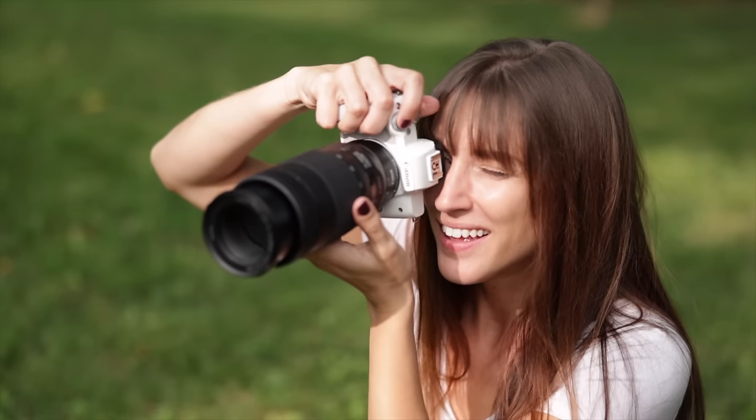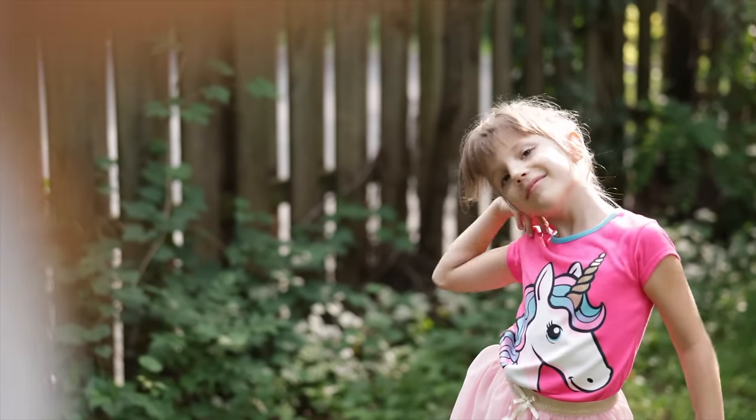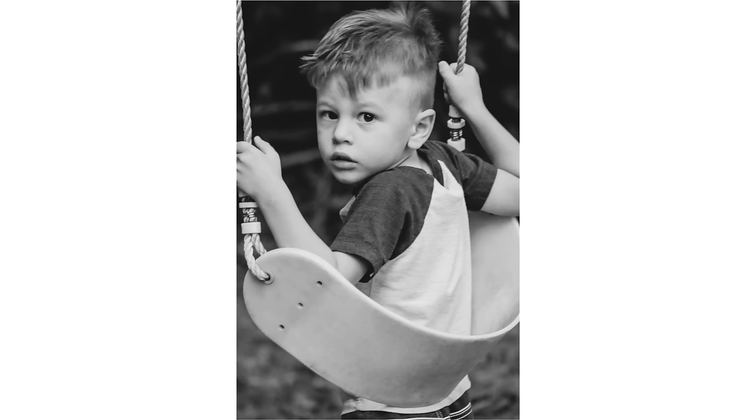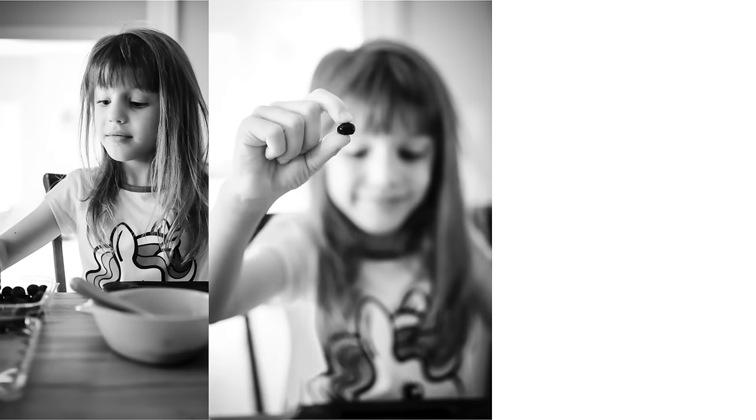You're going to have an easy time photographing your kids when they're running around. Let them play, photograph them playing, and this camera will keep up.